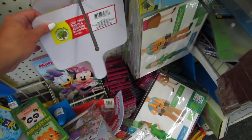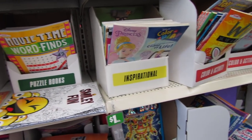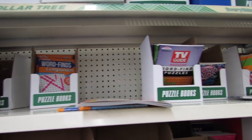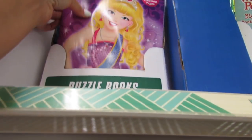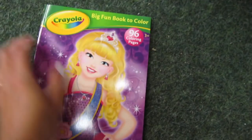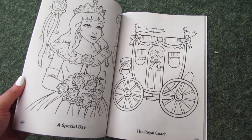As usual they have tons and tons of coloring books and crossword puzzles. This one might be new — it's a big fun book to color by Crayola, we get 96 pages, and it's manufactured by Benden.